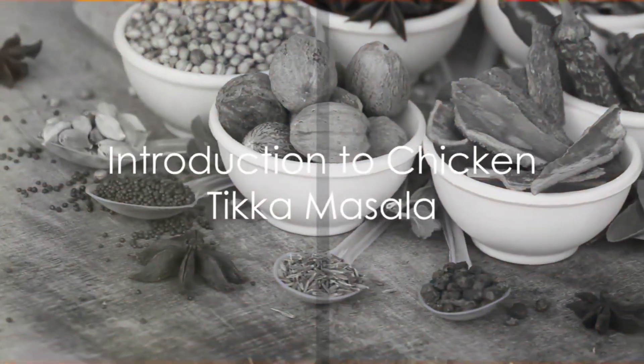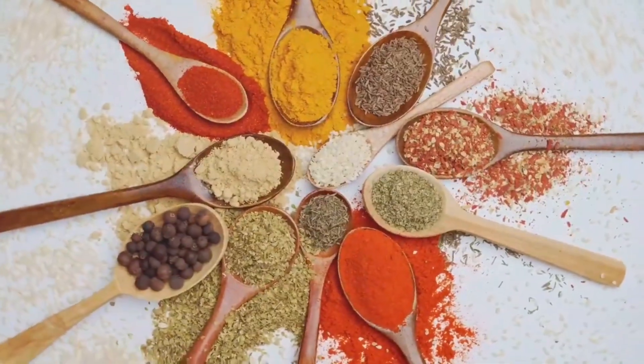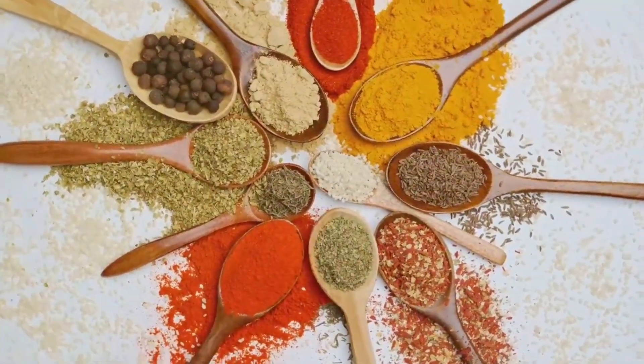Ever wondered how chicken tikka masala, a beloved Indian dish, is prepared? The captivating aroma of spices, the vibrant colors, and the rich, creamy texture all come together to create this culinary masterpiece.